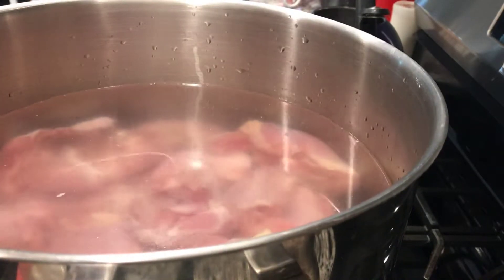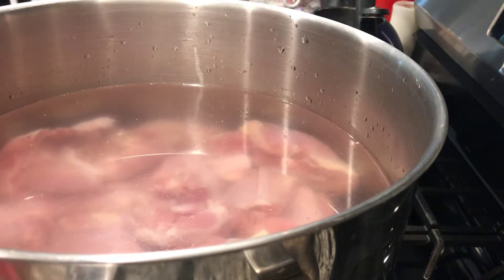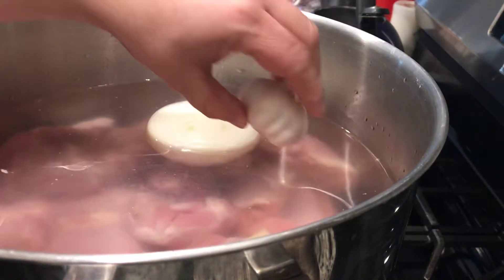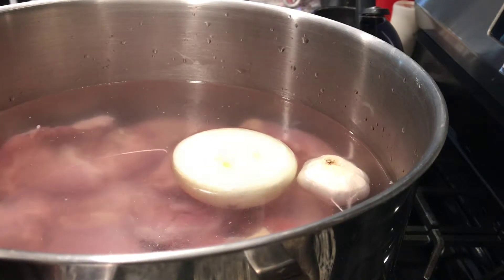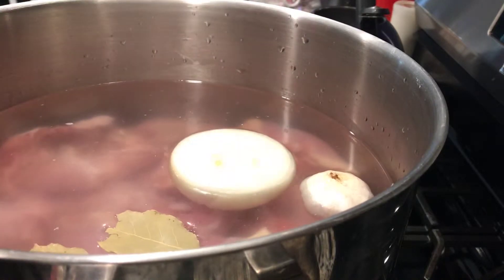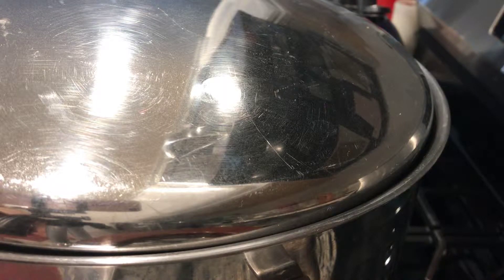We already washed the chicken and cut all the skin off, washed it really nice, and now we're going to put it to cook. We turned the heat on medium-high, added half the onion and the whole head of garlic. We're going to add the teaspoon of sea salt and the two bay leaves, then cover it and let it cook for about 40 to 45 minutes. Once it boils we'll come back and clean out all the debris released by the chicken.